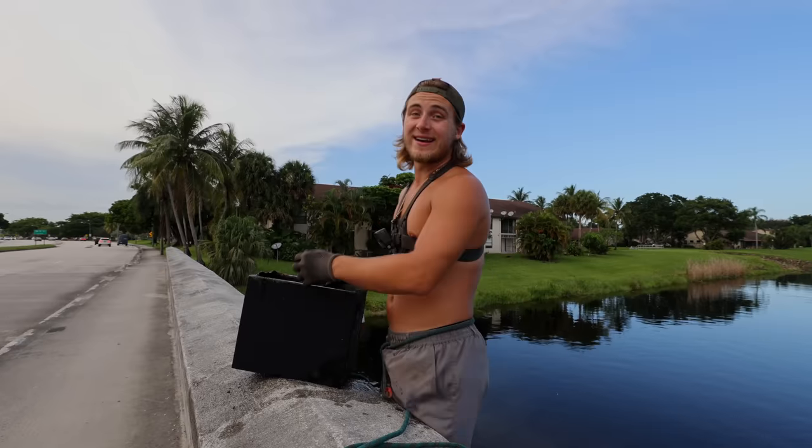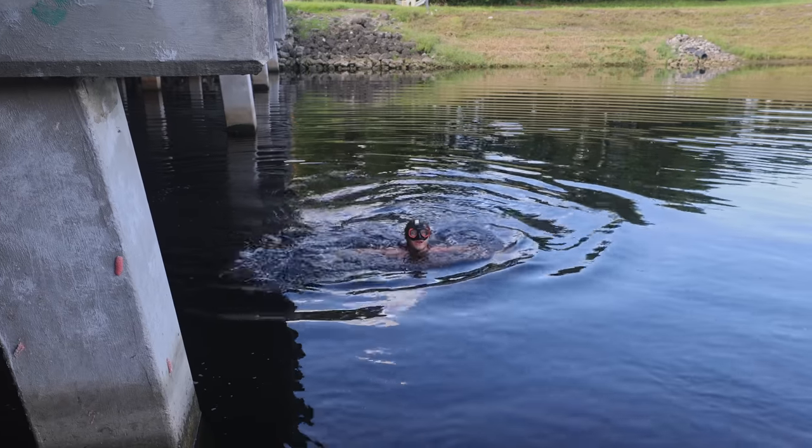It smells horrible. We're finding stuff like safes in this area. Oh my god! Whole freaking golf cart! What's up guys, welcome back to another video. Today we're going to be doing some more magnet fishing. We are in a new area — we just drove an hour south of where we've been magnet fishing all week.